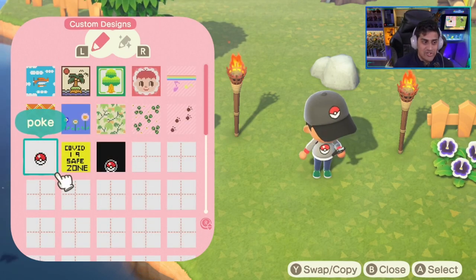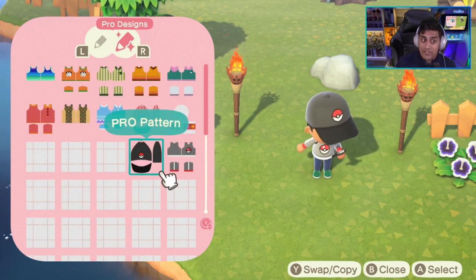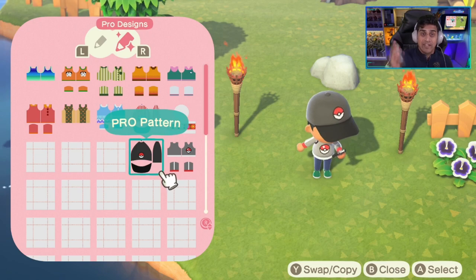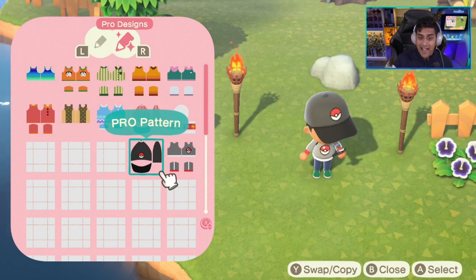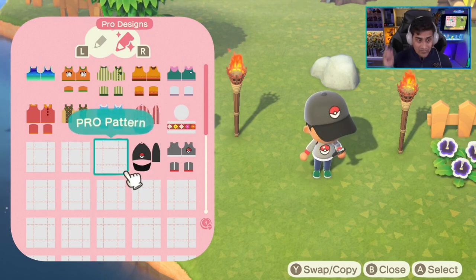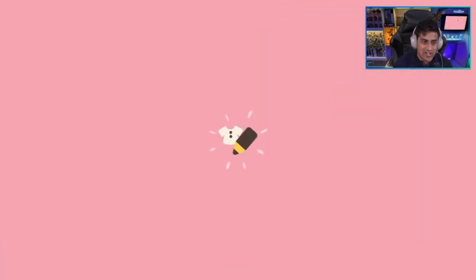I'm going to show you how to make a Pokeball in general, so let's go ahead and make one from scratch. For this example, I'm going to show you a pro design that you can get via Nook Miles — you can buy it for 800 Nook Miles. Then you can make pro designs for hats, hoodies, and all that stuff. Let's go ahead and pop open this pro pattern and change the design.